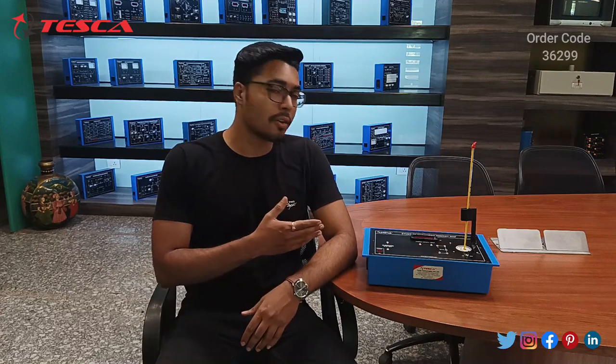Hello everyone, welcome to Tesco Technologies Private Limited. My name is Ashim Dutta and today we are going to discuss the study of forbidden energy gap. Its order code is 36299.